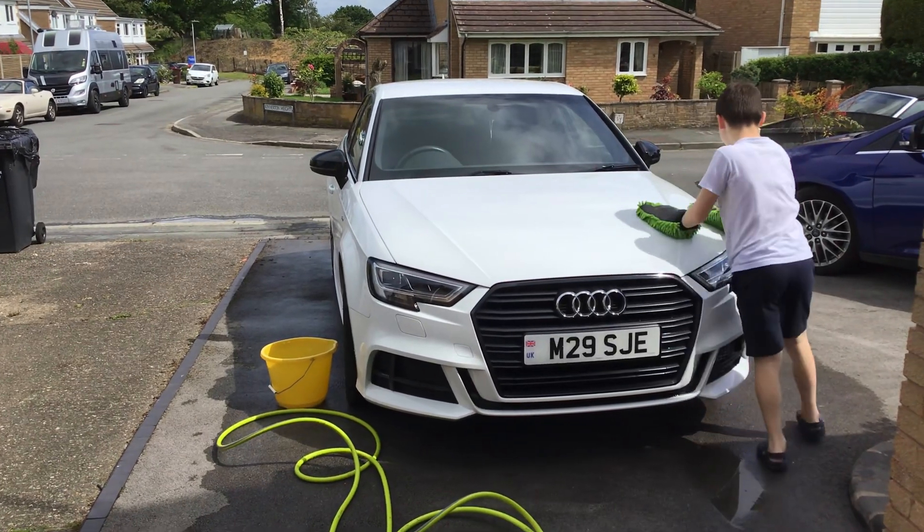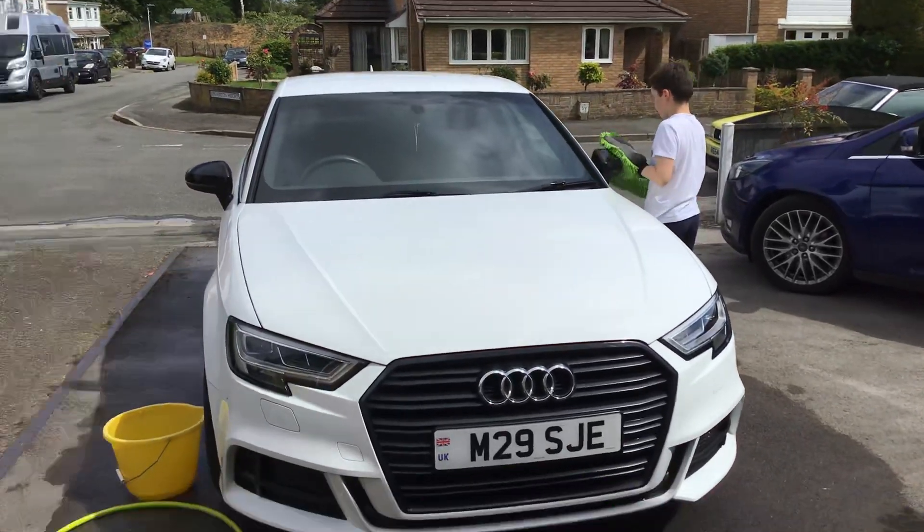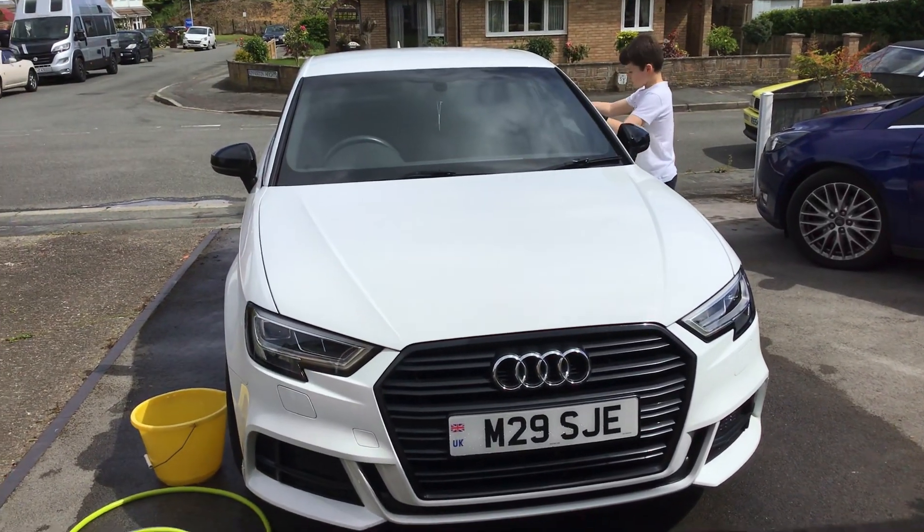And the final stage of Archie's car clean is using the sponge mittens to get all the cold and hot water off.